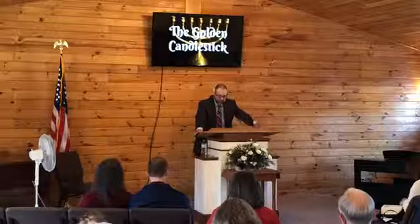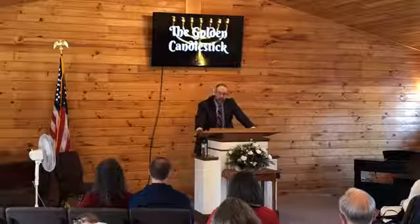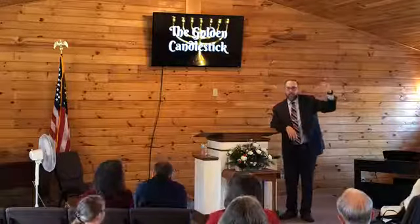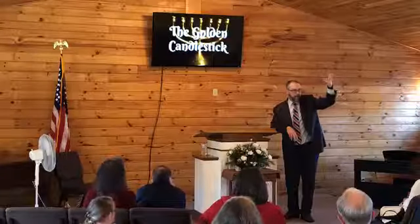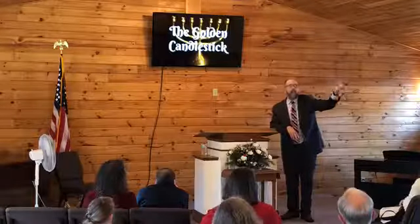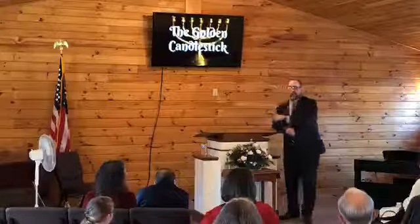'But he that doeth truth cometh to the light, that his deeds may be made manifest that they are wrought in God.' Without the light from the candlestick there would have been no sight inside the tabernacle — given the heavy tapestries on the tent, no light would make it through. This world is full of darkness, as has been the case since biblical times. It is in need of the full light of God's love and compassion. But it only comes through his power. We can't depend on ourselves. Those priests that walked in that room didn't depend on themselves for anything.